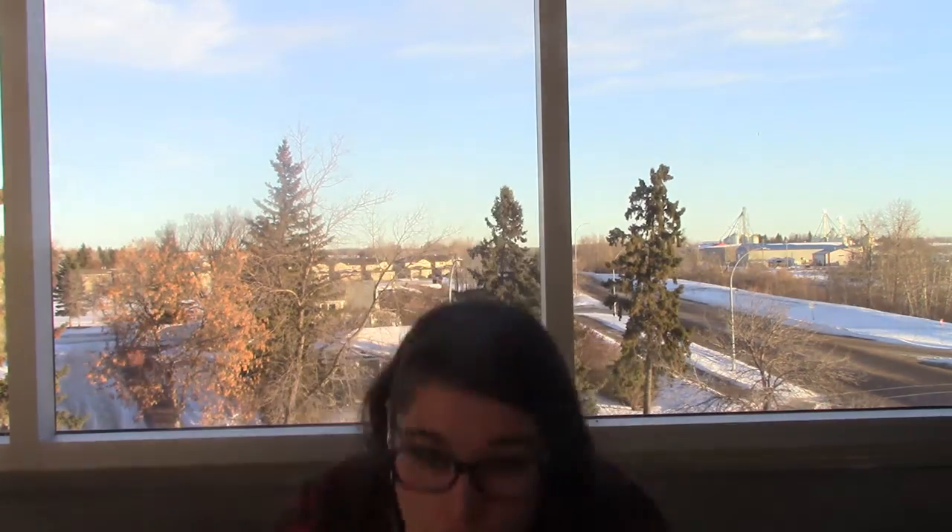Reach way up — way to go! Teddy Bear, Teddy Bear, find your nose. Teddy Bear, Teddy Bear, touch your toes. Teddy Bear, Teddy Bear, touch your knees.